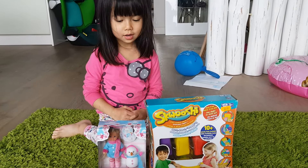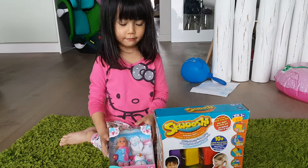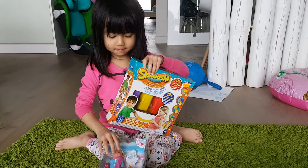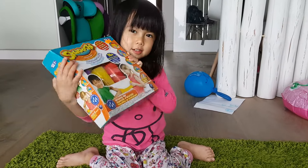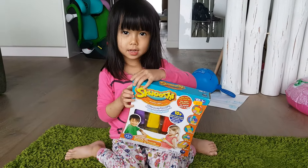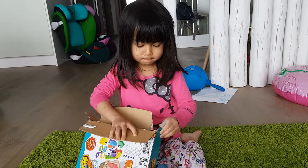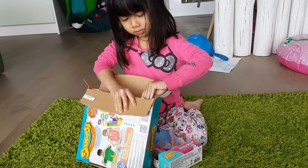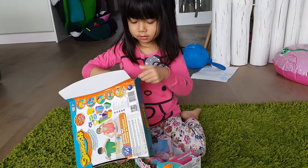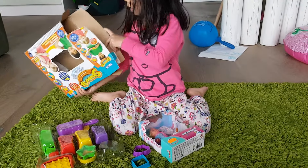I'm going to open these two things that I brought yesterday. First, I'm going to open this one. Kinetic sand don't dry out. And my mama can help me. And I'm going to open the other. Take it out. I'm taking it out. Wow.